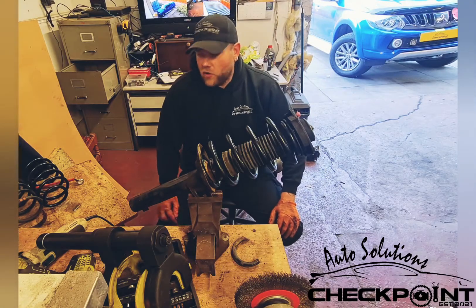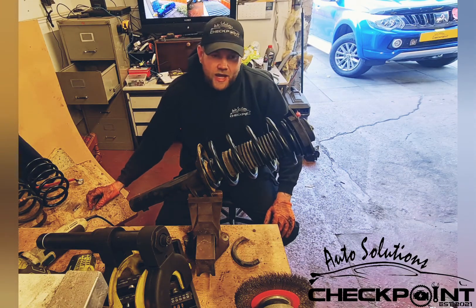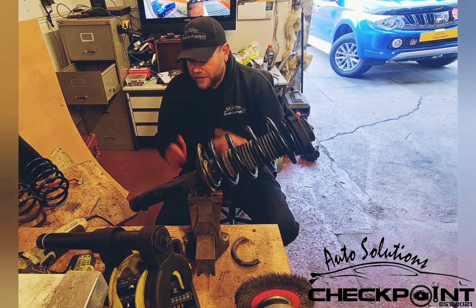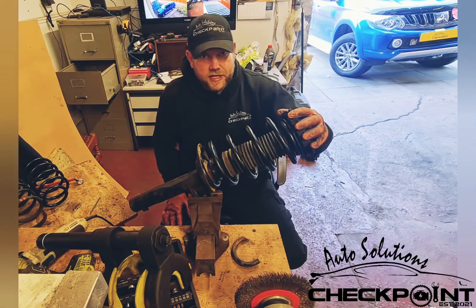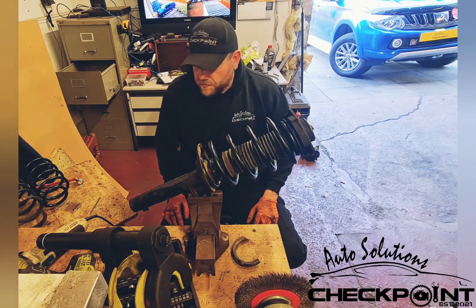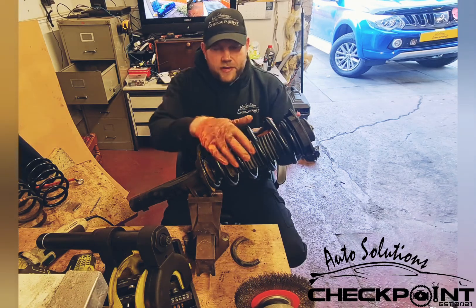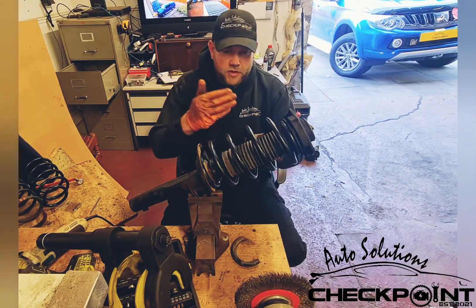Welcome to another video for Auto Solutions Checkpoint. My name is Taz and today I'll be showing you how to use a spring compressor. We're going to compress this, take the top suspension mount off, and obviously replace it. This one's already been done but I'm just going to do it again just to show you what's involved.